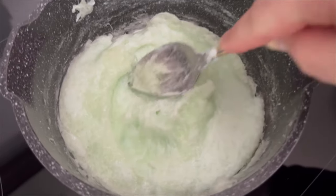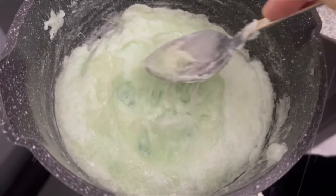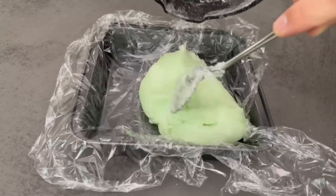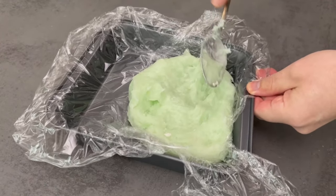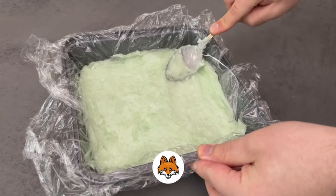At some point the mixture will become sticky, as you can see in my case. Now it is well combined, which means we can take it off the cooker again and put it into a mold that we have already previously covered with some cling film. Now spread the whole mixture smoothly and then put it aside for a while, so that it is really completely hardened at the end.